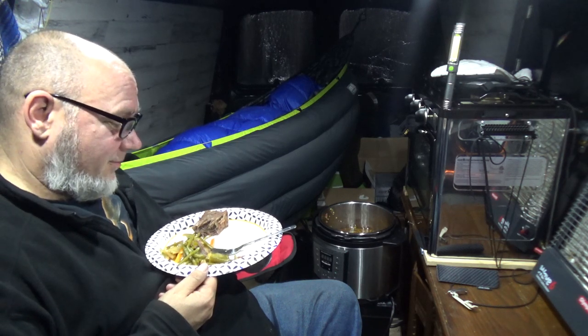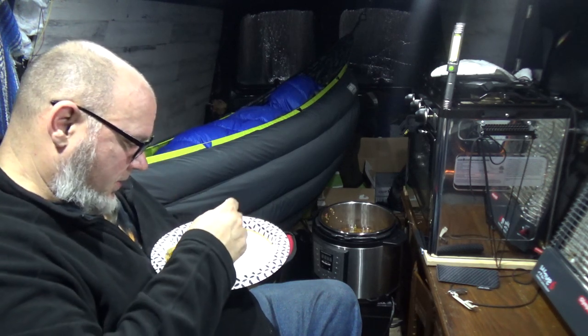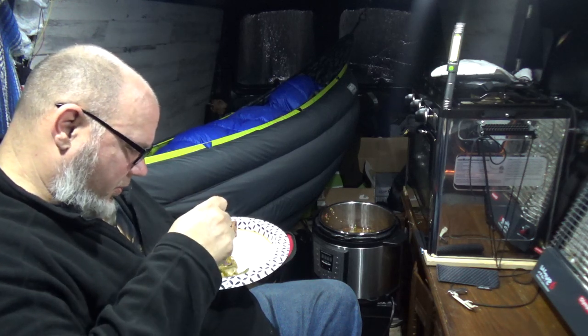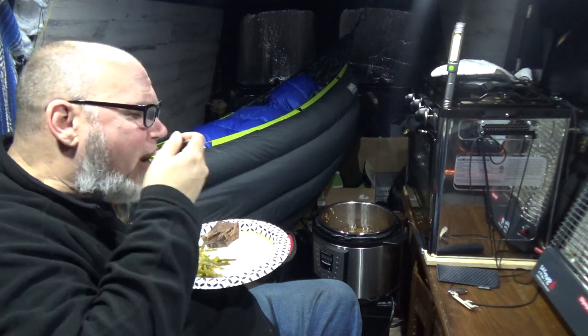Wow, this is really good. Let me piece it up here. Yeah. Yummy. I've got another one right here.